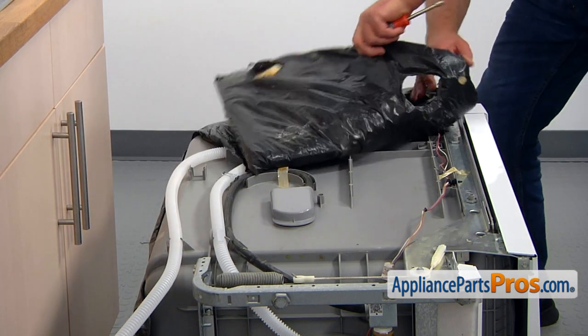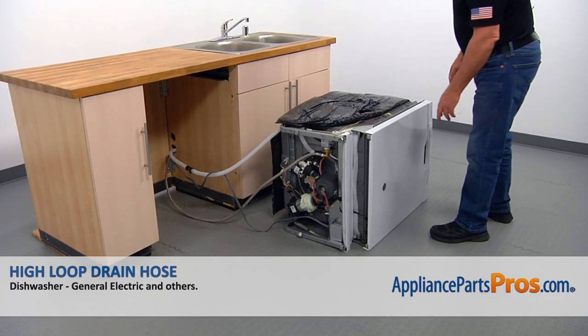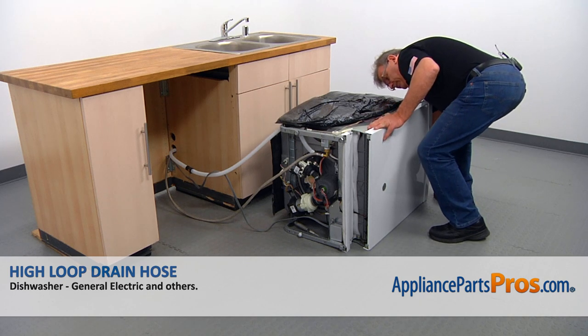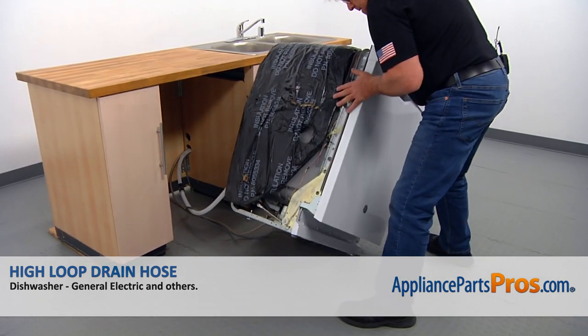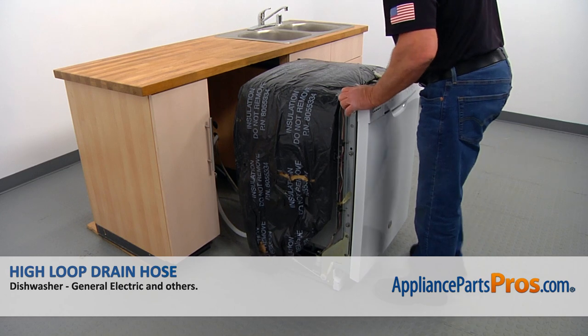Now we can put the insulation back on. Then we can lift the dishwasher, put it upright — careful — and slide the dishwasher under the countertop.